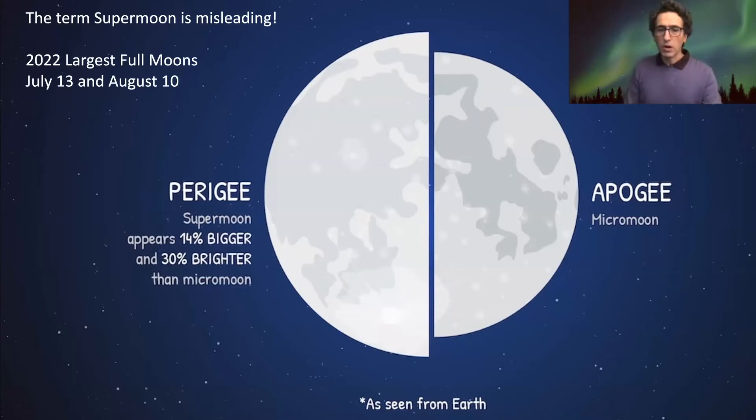A typical inexperienced stargazer won't even notice it — it's impossible to notice that. But for a frequent stargazer, you will see that it's a bit brighter and a bit larger, just a bit.